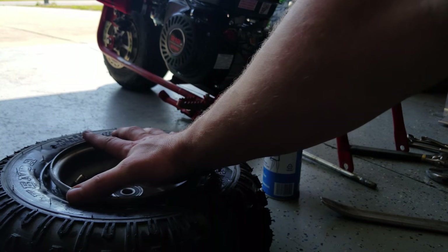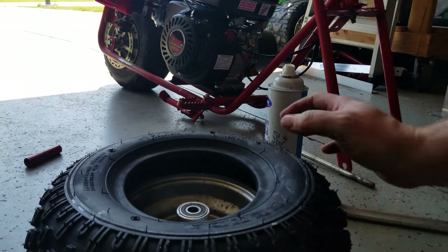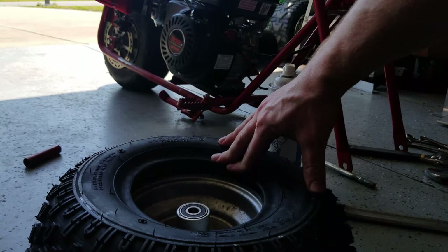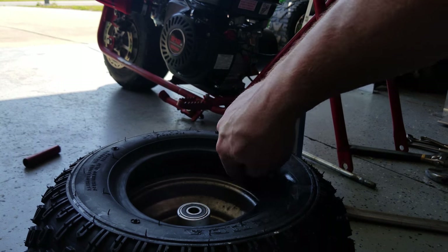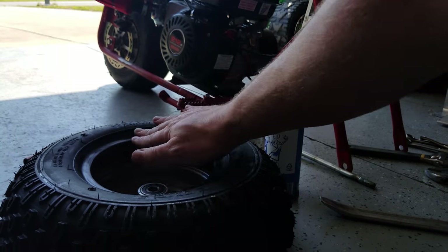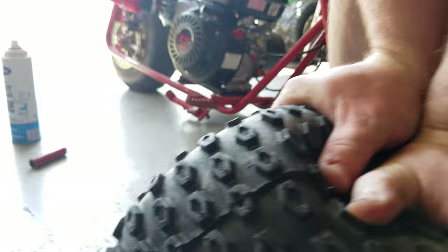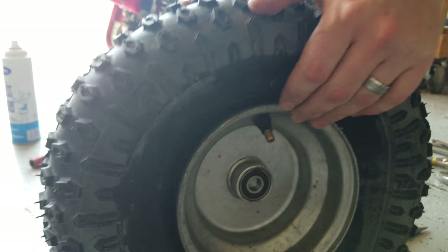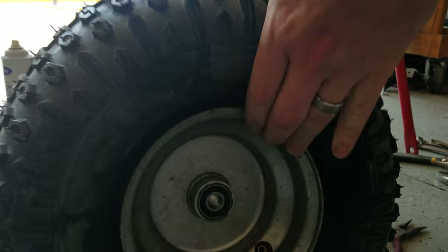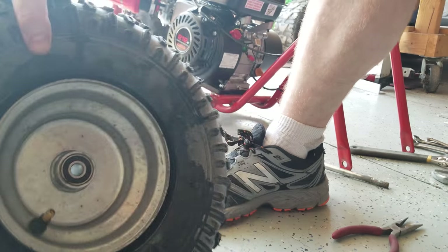We've got the wheel dropped in from one side. Now we need to get the tire down on the lip on the other side of the rim. I'm going to go ahead and lubricate this and pop it on. We've got our tire on — press it down and try to get the sidewall up against the bead on the rim.